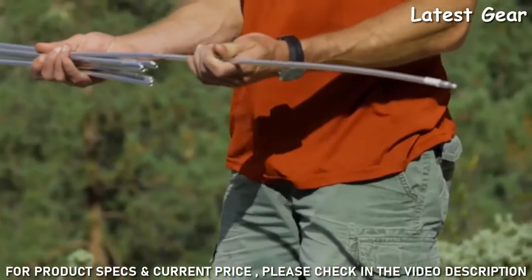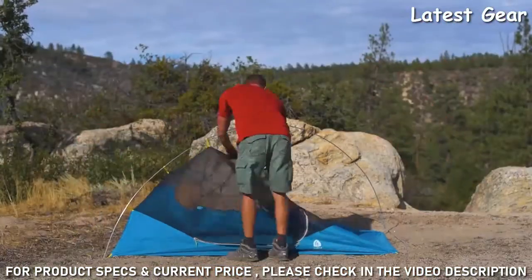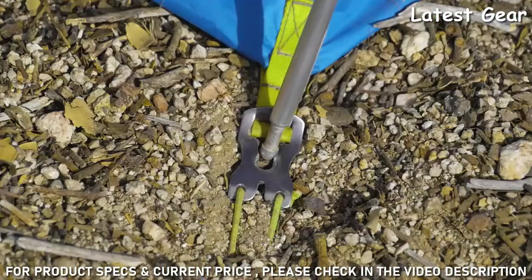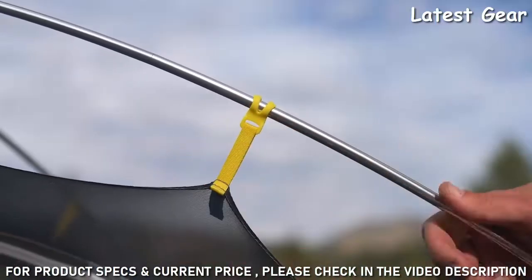We added pre-bends to the lower pole sections to create more interior space. It's fast and easy to set up because of its two equal-length poles. Simply install the pole tips in the corner grommets, attach the clips to the pole, and the tent is set up.